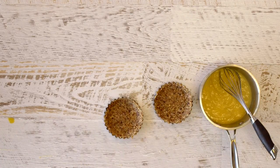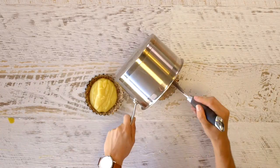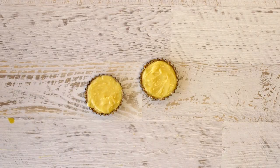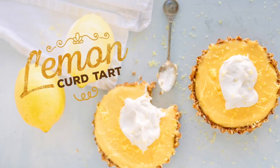Remove from the heat and pour into your prepared tart pans, covering all of the base mixture as evenly as possible. Then place these in the fridge to set for about 30 minutes.